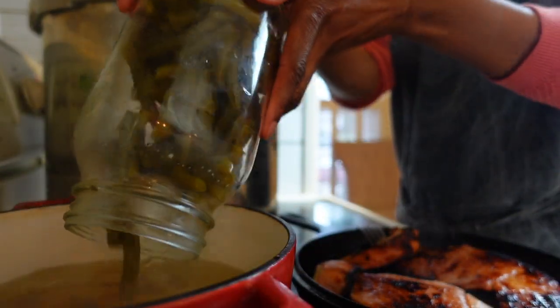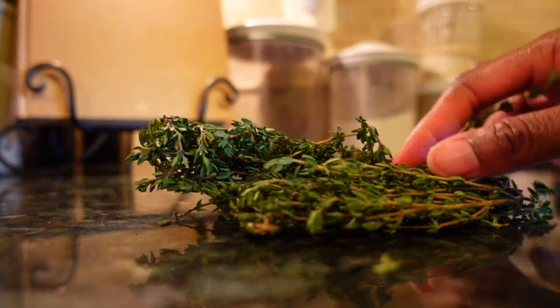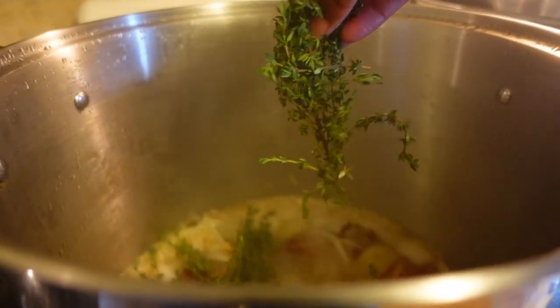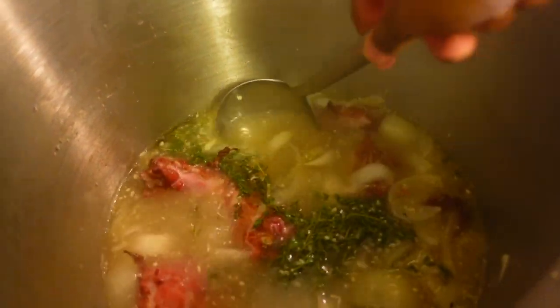Canning allows my family and me to eat items where I know where they come from — whether my backyard or the family-owned farmers market I've gone to for years. I truly feel like canning allows us to eat farm fresh every day at a fraction of the cost.